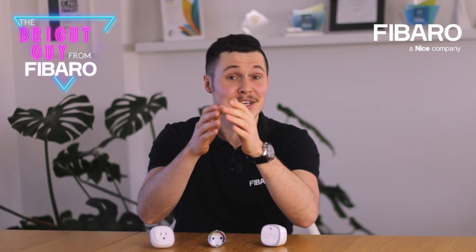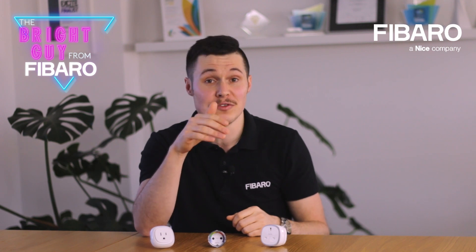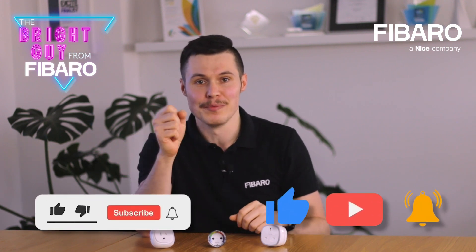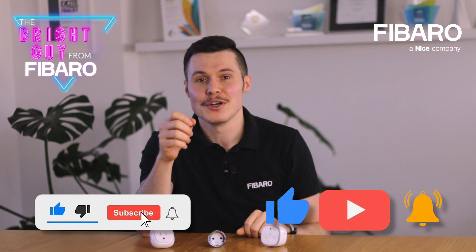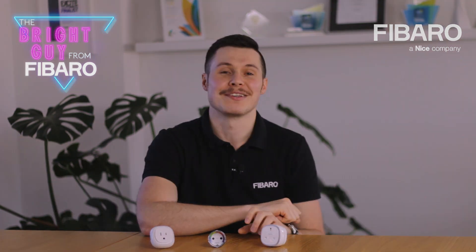That's all for now. Please stay tuned for part two in which I will tell you more on how to use the Fibaro wall plug around your home. If you enjoyed this video, please let us know and share your opinion. See you next time. Thanks a lot. Bye.